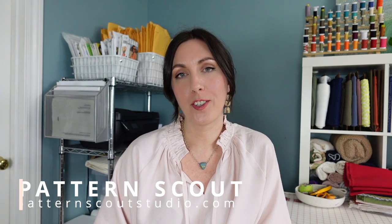Hello there, and welcome back to my channel. If you are new here, my name is Casey, and I'm the designer behind the indie sewing pattern company, Pattern Scout.